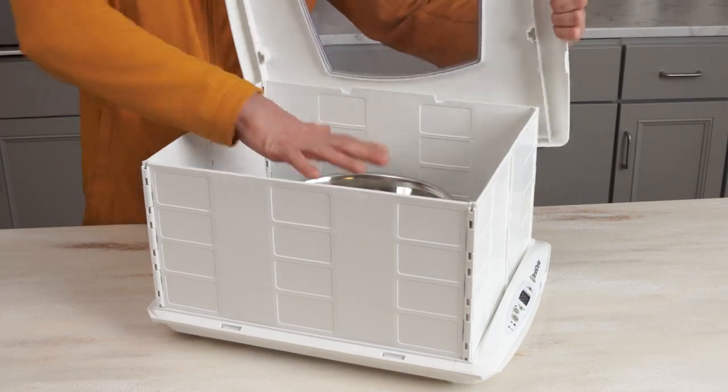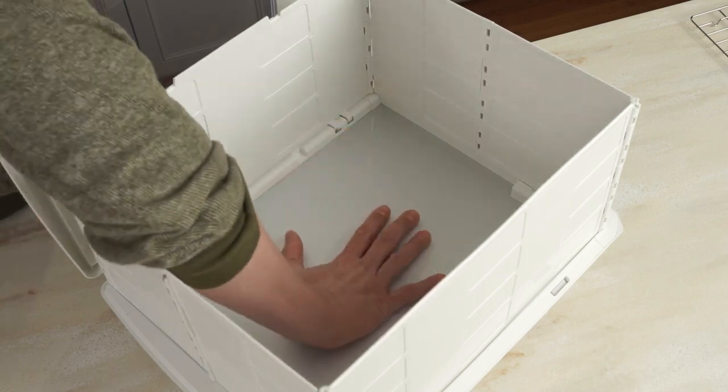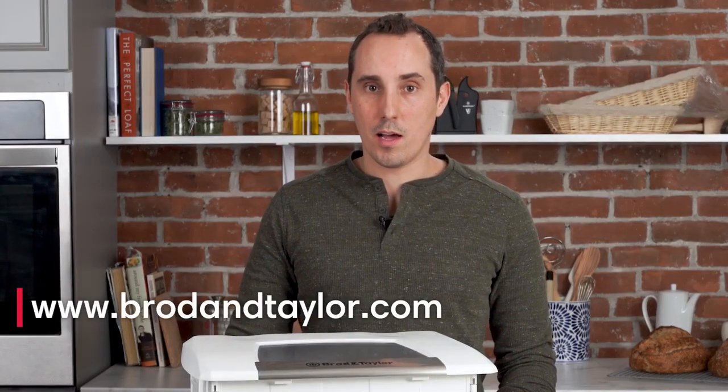Proofing temperatures are above room temperature but below body temperature. As a result, when you put your hand in the proofer, it might not feel as warm as you expect. If you're ever in doubt that the proofer is operating correctly, here's an easy way to check: turn the proofer off, remove the rack and water tray, and leave it off for a couple minutes. Then turn it back on to about 80 to 85 degrees and place your hand directly on the aluminum plate. In about 10 to 15 seconds, you should feel it getting pretty warm. If no heat is coming up, then head over to our website, broadentaylor.com, and reach out to our customer service team.